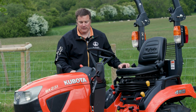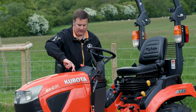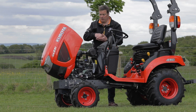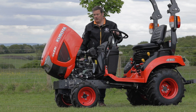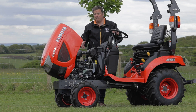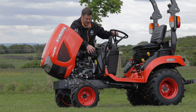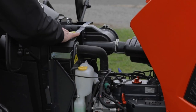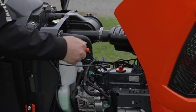Gaining access to the engine is fairly simple — just turn this little catch here and then lift the bonnet. Underneath we have a three-cylinder 23 horsepower Kubota engine delivering plenty of power and torque, and it gives you great access to the air filter, the radiator, the header tank, the exhaust, and the dipstick on the side of the engine.